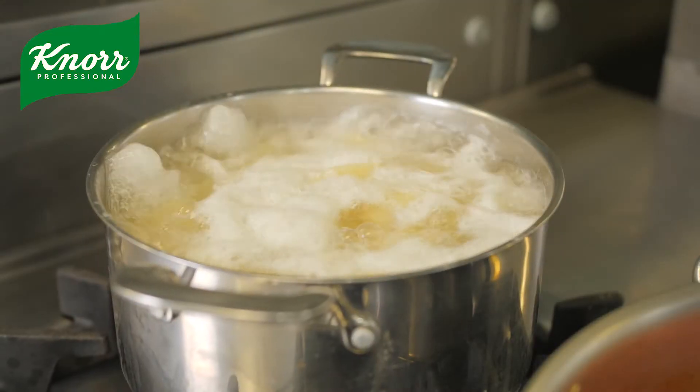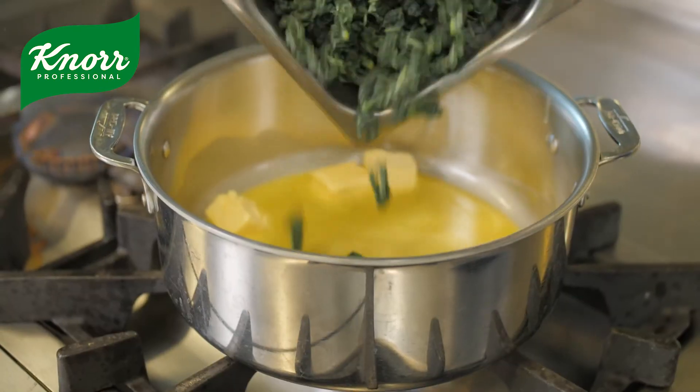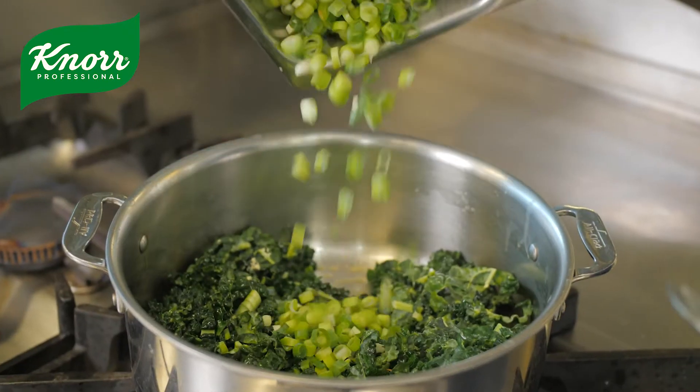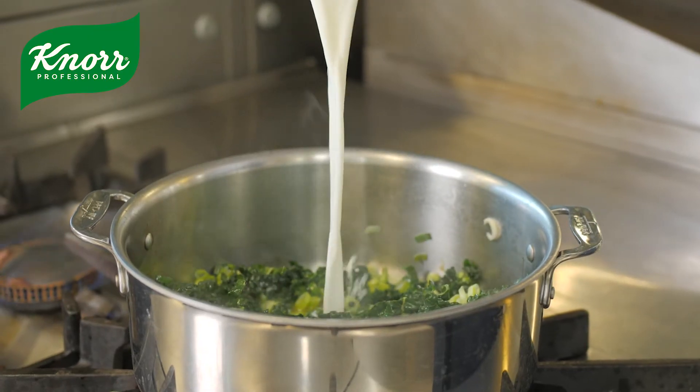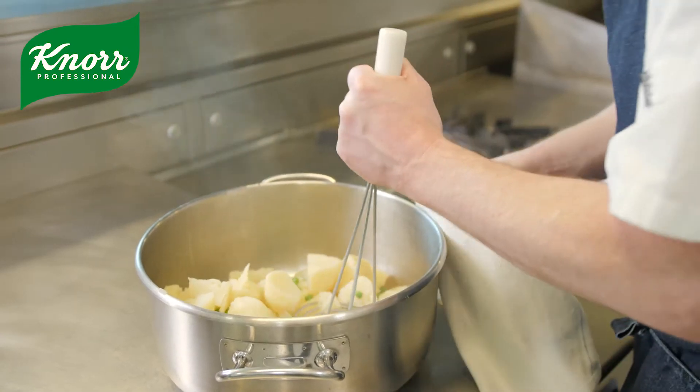Now we've got our base for the coconut mash. We mashed up some potatoes and added some peas to that. We also used the Future 50 ingredient kale, which is great for everybody. We used a bit of plant-based milk and butter into that for the mash seasoning — just roughly mashed, not very smooth.